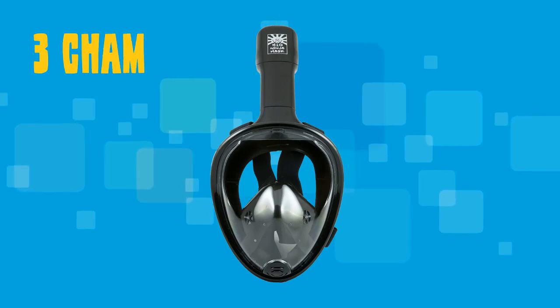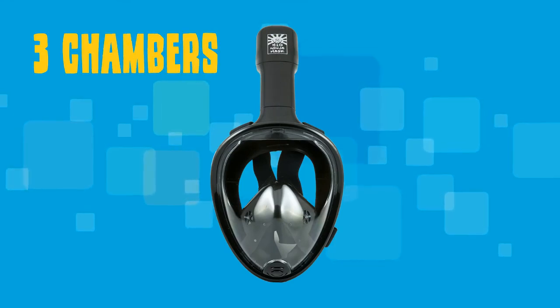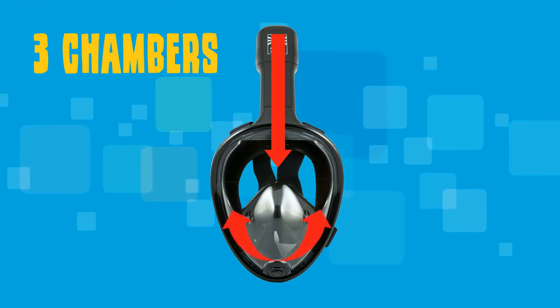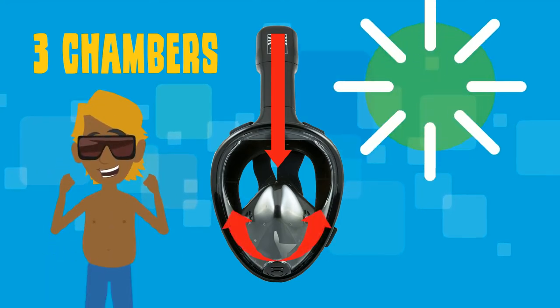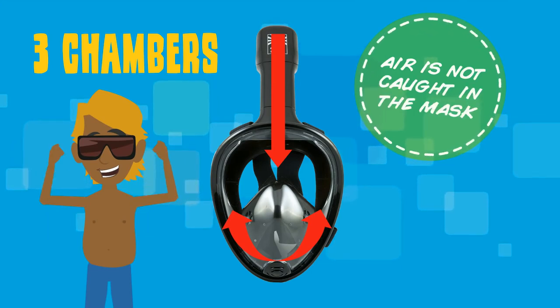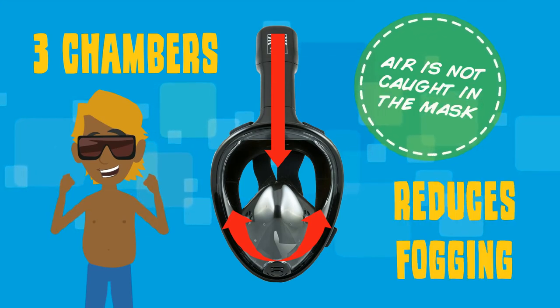The advanced snorkel system has three chambers that allow you to easily draw air in through the large middle chamber and expel it out through the two adjacent chambers. The separate venting system makes sure air is not caught in the mask, which also reduces fogging.